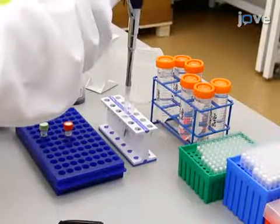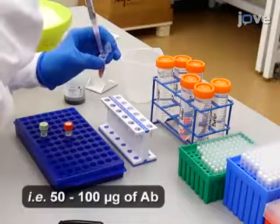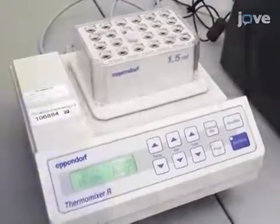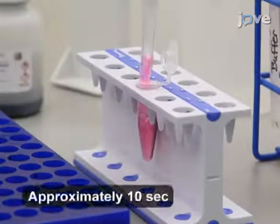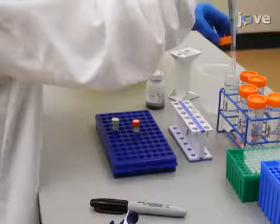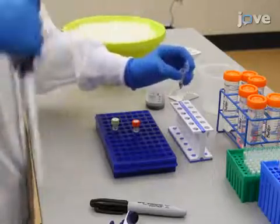After another 10 seconds, carefully replace the binding buffer with 1 milliliter of the antibody of interest and mix the sample for 60 minutes at room temperature. At the end of the incubation, return the tubes to the magnet and remove the supernatant when the beads have moved to the side of the tube. Then rinse the beads and antibody mixture by two 10-second washes with 250 microliters of antibody-binding wash buffer per wash.